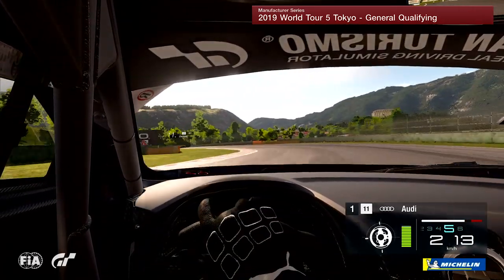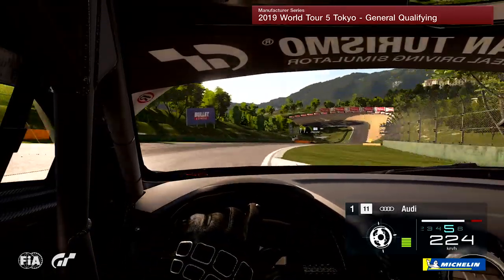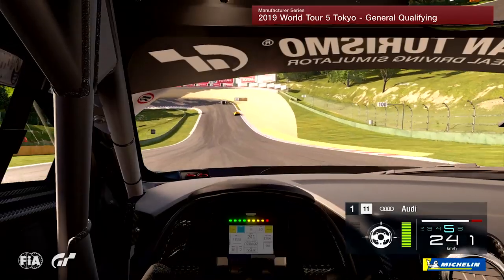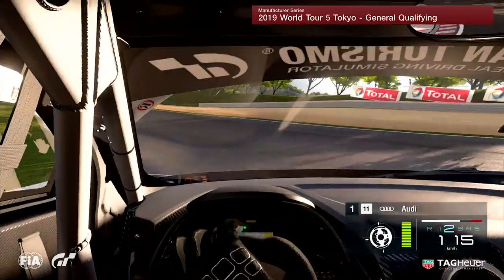Coming into here you're going flat out pretty much into the left hander, a little lift and then a little lift again into the right, using the kerb on the right inside to drag the car around a little bit. As we head towards the hairpin, brake really late, try and get the car turned in and use the banking to your advantage.